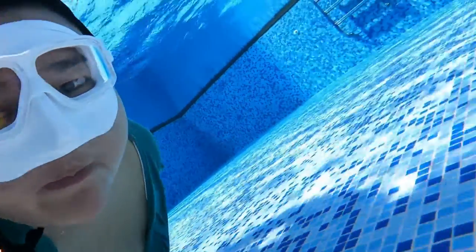Thoughts on the Leader fins that I got? It's super solid for practice, for beginners. I think it's a really good investment. I'm so happy I bought it. You can go get your gear on Bad Fish Dive Gear. Thanks, bye!